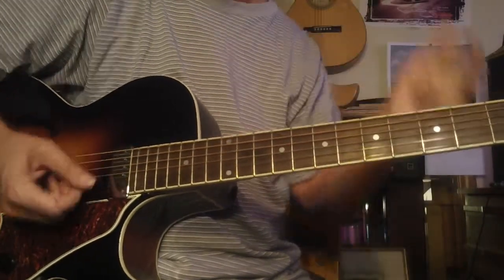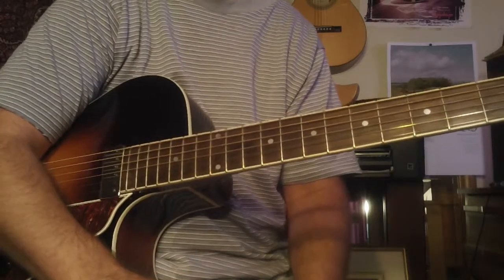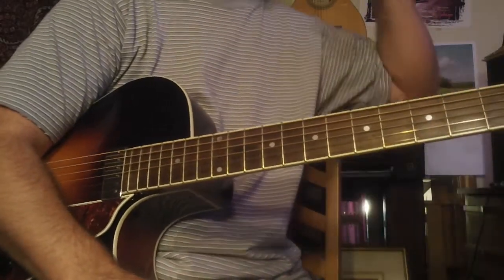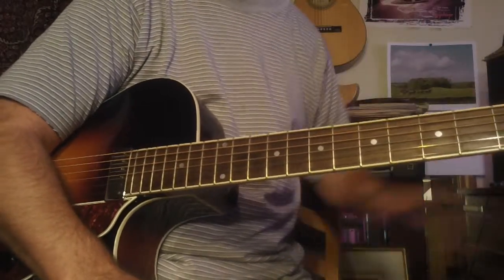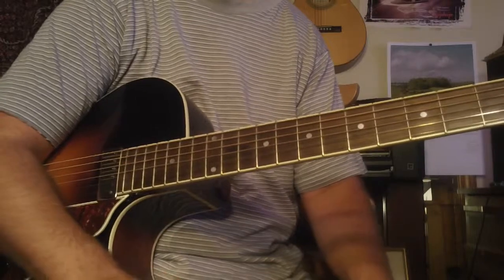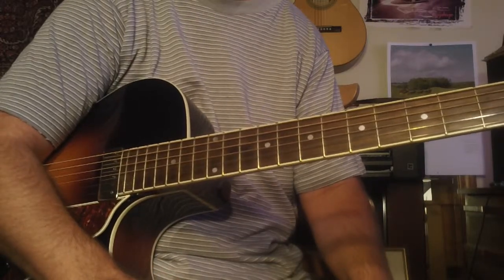When I used to study with Horace Hatchett — who taught Howard Roberts how to play when Howard Roberts was a young man living in Arizona — we used to always do this: I'd play a chord and he'd play the polychord, and the other way around. It's really good ear training and great for your improvisational skill.